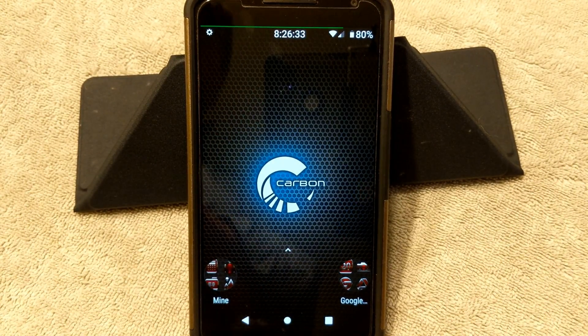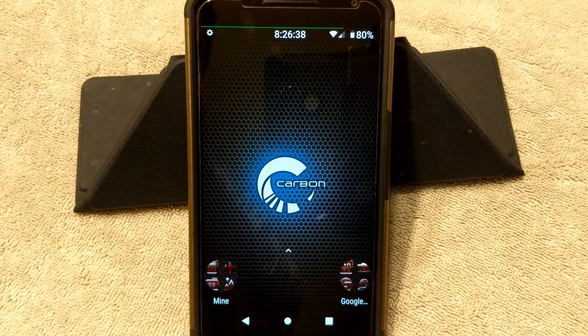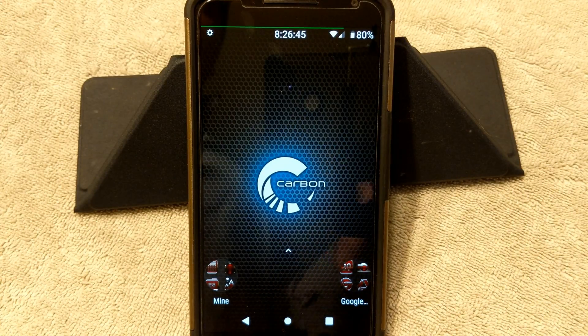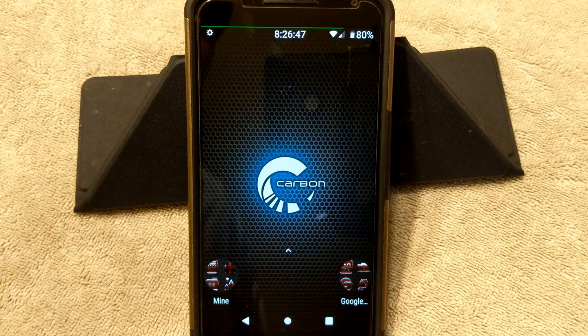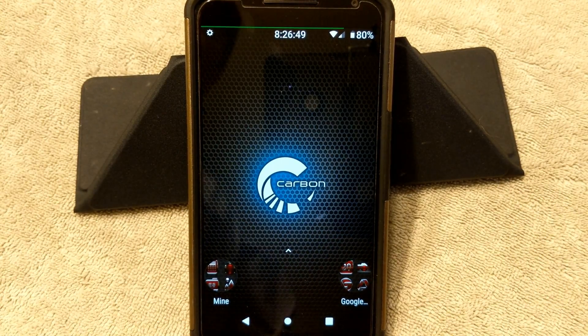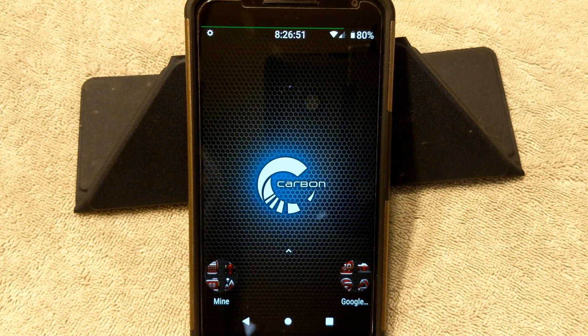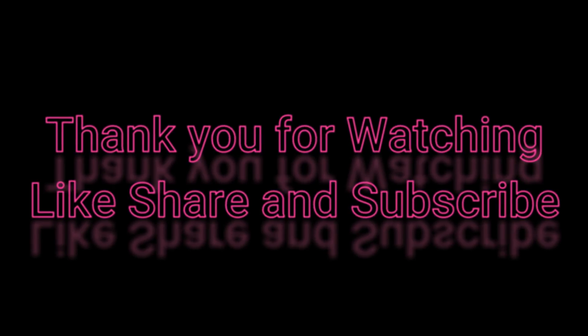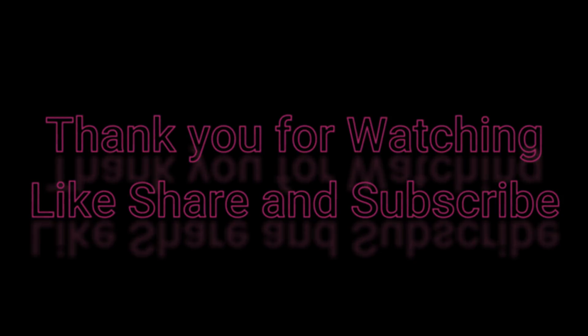Guys, if you like the video give it a thumbs up. I want to thank all of my subscribers — you guys are awesome. Make sure that you like and subscribe. If you want to see my videos whenever I upload them, make sure you click on that bell for notifications if you are on a computer — if you're on Android you don't get that option. I will see you guys on the next one. Bye-bye.